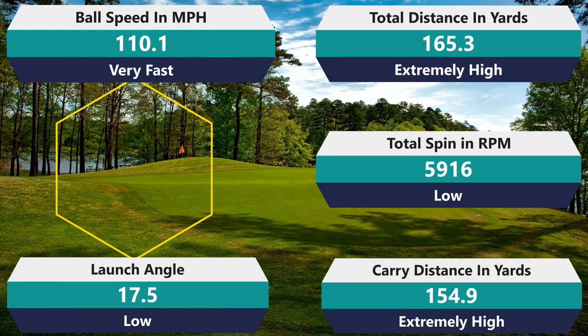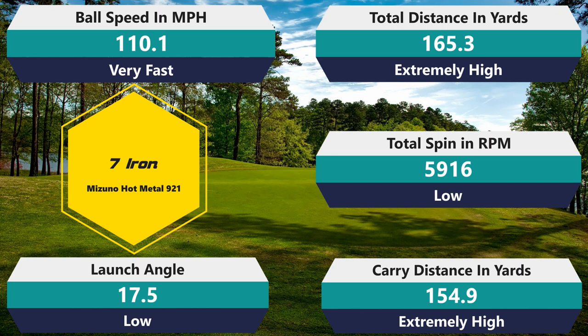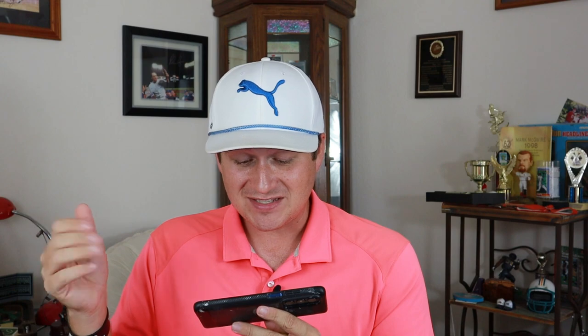Moving into the seven iron: 5,916 rpm spin, actually a little lower than my average - so it's a low-spinning golf ball. And check out the ball speed: 110.1 mph - that is fast, way above average. The ball is compressing at a really high level. Total distance 165.3, carry 154.9 - it's very rare for me to get 150 carry out of a seven iron. Launch angle of 17.5 - a mid-low launch that will penetrate really well. It spins enough to stay on the green. As a distance ball, a lot more performance there.